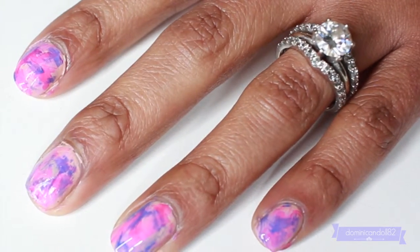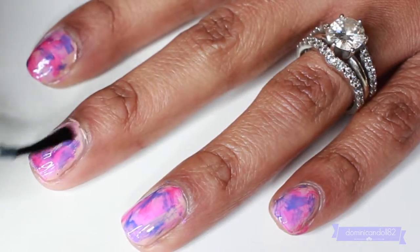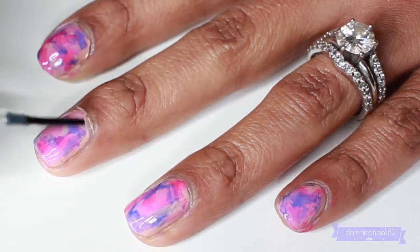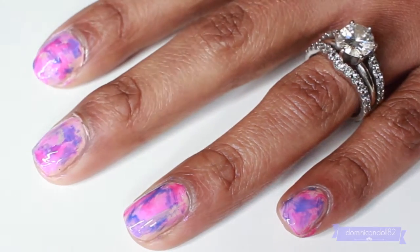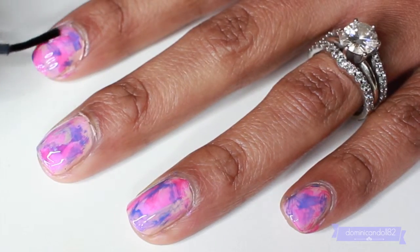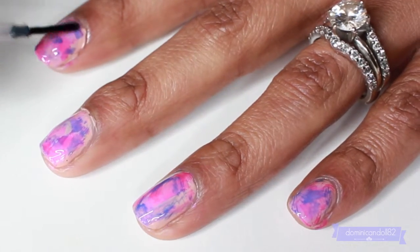The last and super important part of this manicure is to seal off your design with a top coat. This will smooth down any of the mistakes and make it look marbleized — it really makes all the colors blend together and gives it a beautiful finish.